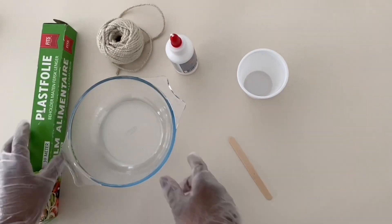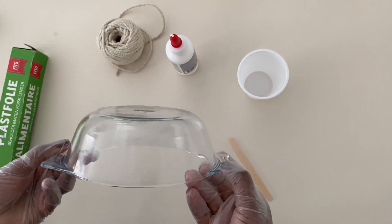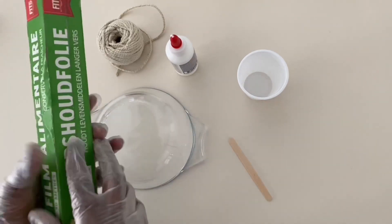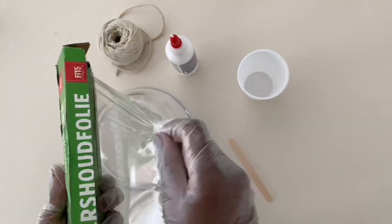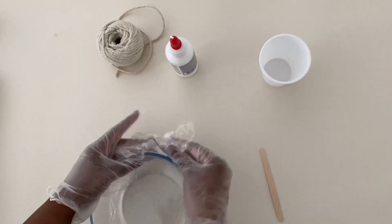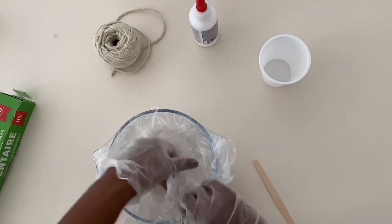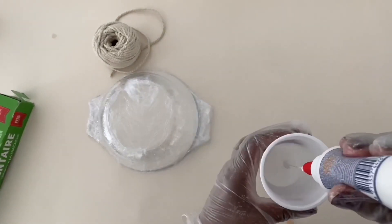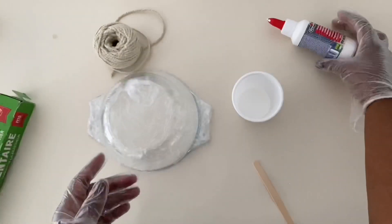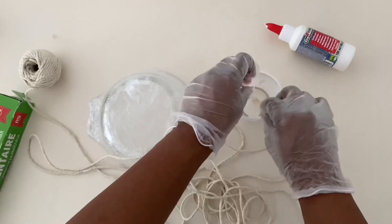For this next project, I'm going to be creating a little dish or tray using twine. I'm starting by covering a glass bowl with plastic foil so it doesn't get covered in glue, then adding some glue into a plastic cup, soaking the twine in the glue, and wrapping it around the bowl.